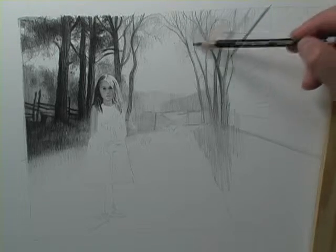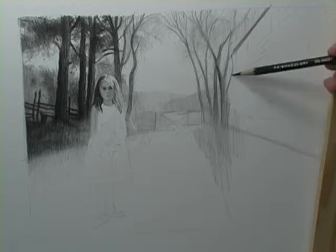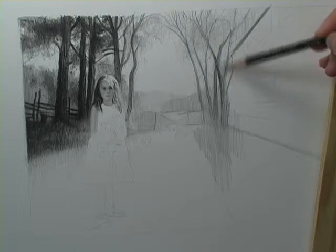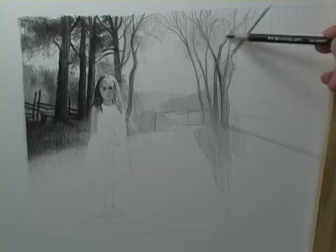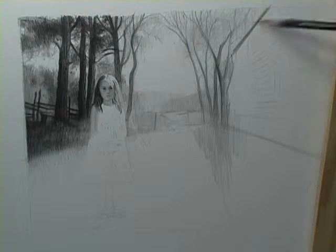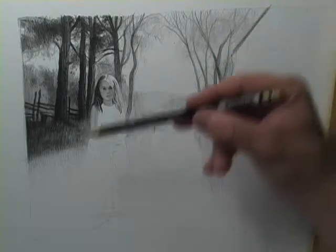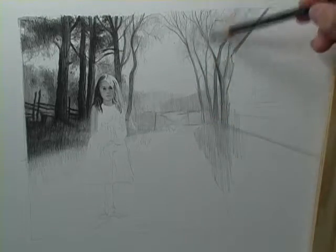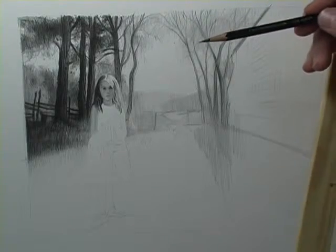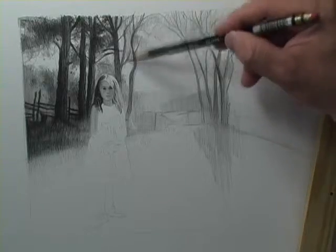I can't wait to get to the barn and all that little wood grain to show you how I would do it. Now let's get in a little bit of foliage down over here. I'm leaning back — my nose is not to the grindstone. I'm holding my pencil way back here and using my bridge so my hand isn't touching the paper. You can see it right over here on the right side. So layer, layer, layer.